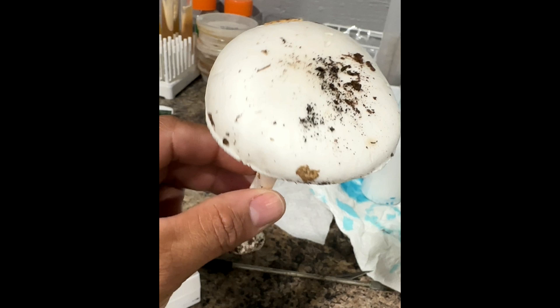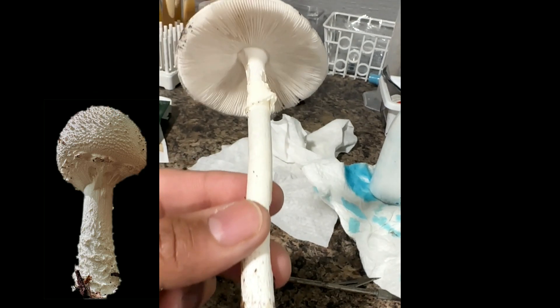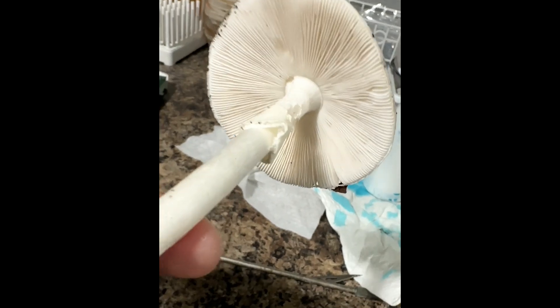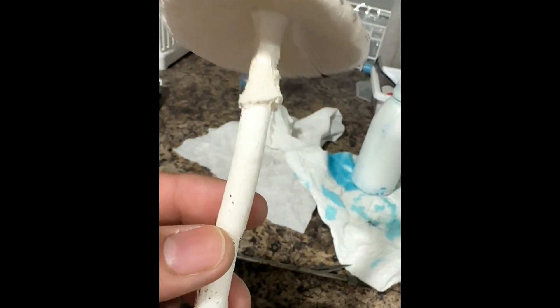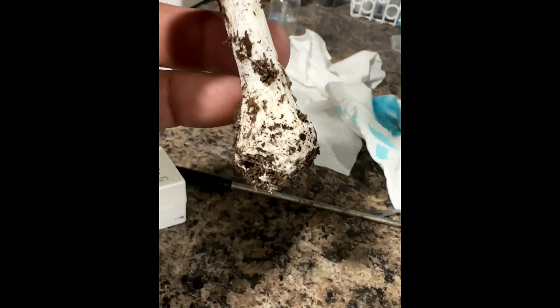Look for a medium-sized pileus with no warts — typically very smooth on top — free gills that are crowded with short gills, and white coloration with a white spore print. The odor is not distinctive; however, when old, the odor can become very strong and unpleasant.